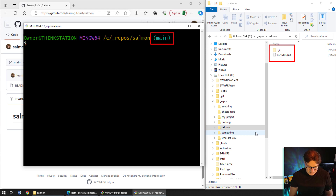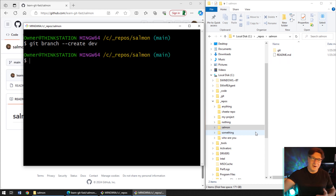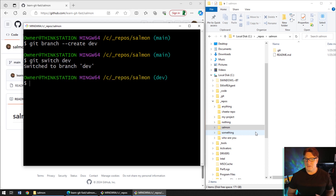What happens if I want to create another branch? Maybe we want to create a dev branch. I can say 'git branch' to create a new branch and call it dev. When you create a new branch it doesn't put you onto it, so you have to say 'git switch dev'. You can use 'git checkout dev' but we're moving away from checkout and towards switch — I've got a video on YouTube about the difference — but now we're on the dev branch.